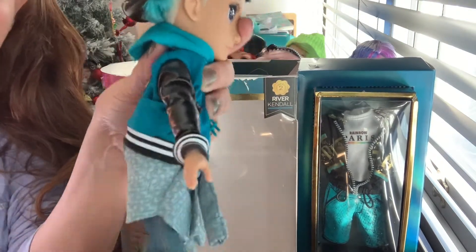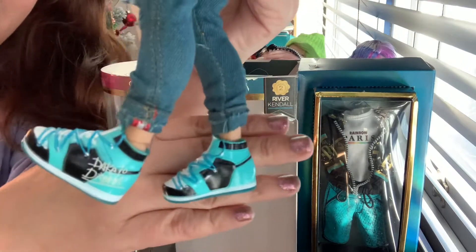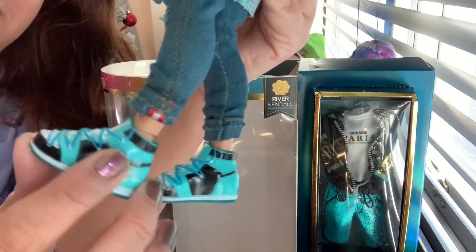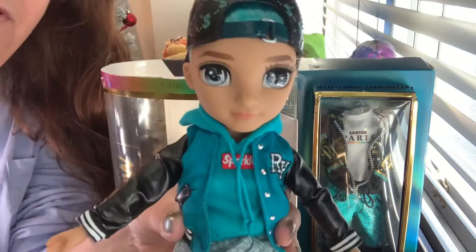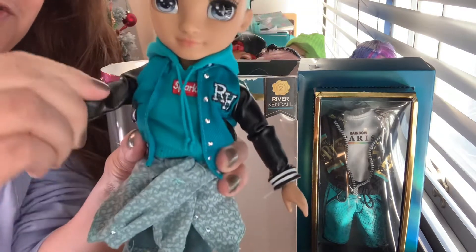They showed a cameo of him on the little videos that I watched. Look at this. Look how modern he is, how cool he is. Look at these sneakers. Love it. It looks like my nephew. Oh my goodness. He's so cute.